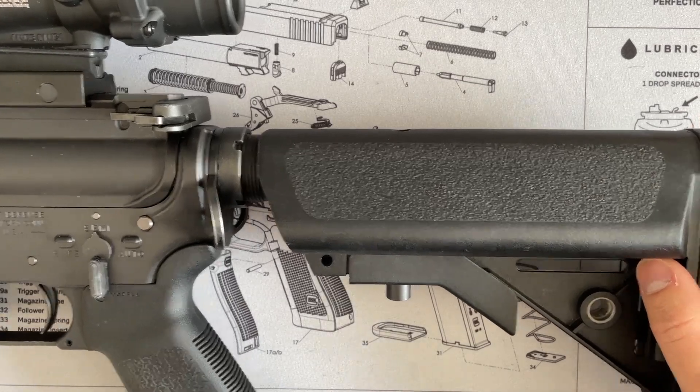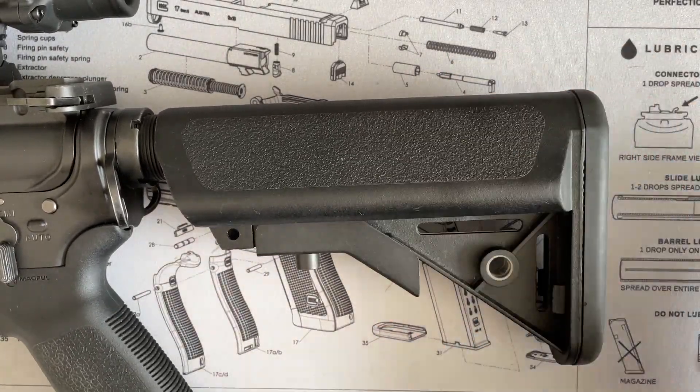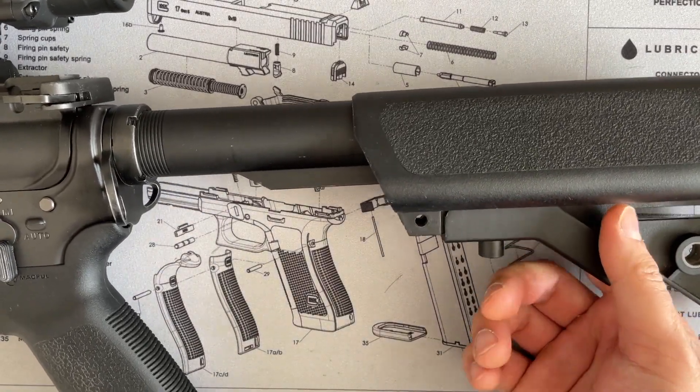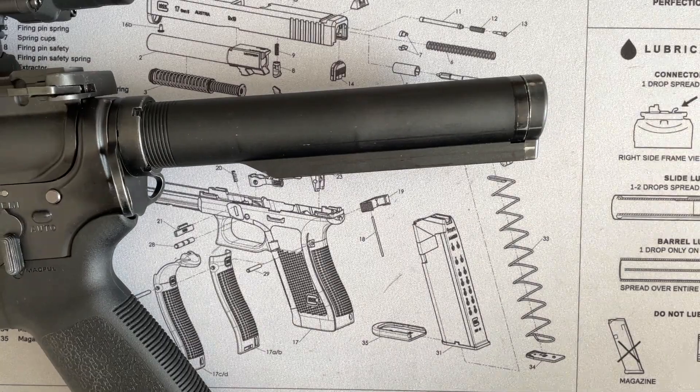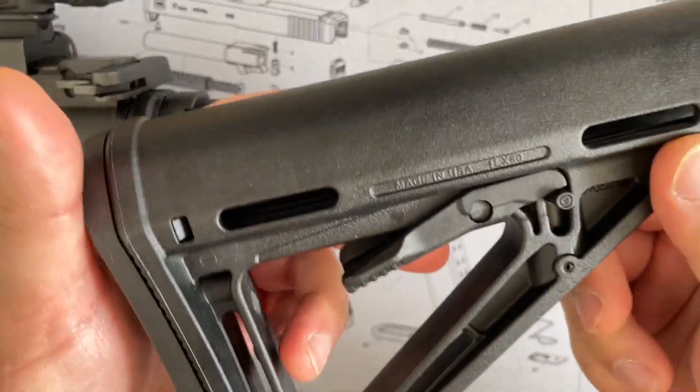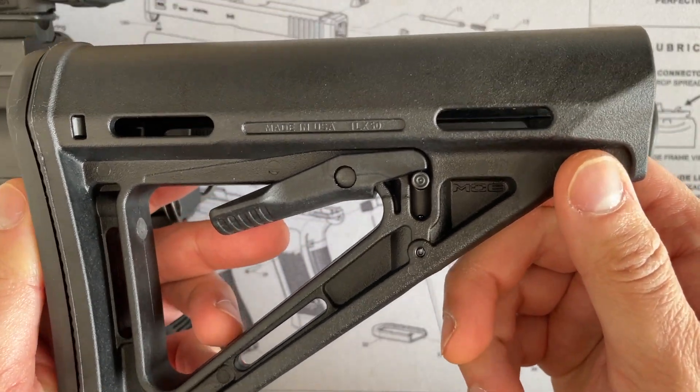Next, we're going to remove this crane stock, extend it to the farthest position, and then you have to pull down this way in order to remove the crane stock. This will expose the buffer tube. So first, let's see the Magpul MOE stock and see how that fits on.